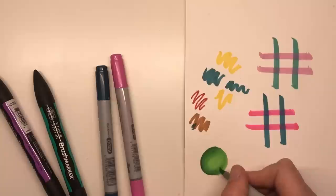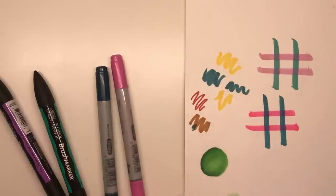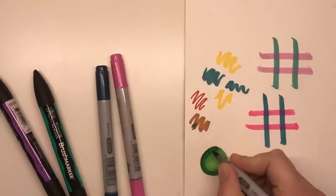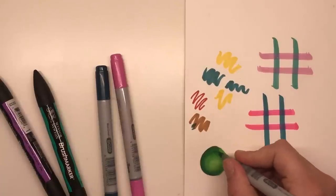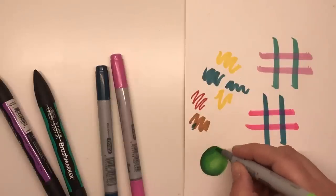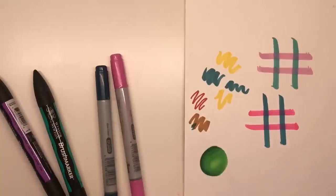As I said, they're not in the same colour family so we're not expecting miracles here, but I think that is a pretty good example of how these blend together. You can always go in and add more of the darker colour and bring it in again, and always blend out with your lightest colour. Going over that line where the two meet, we've got quite a nice little sphere there.